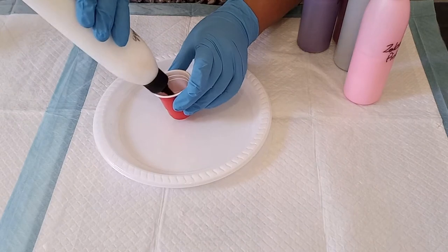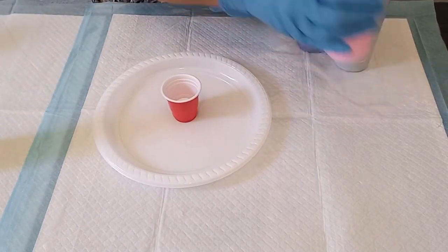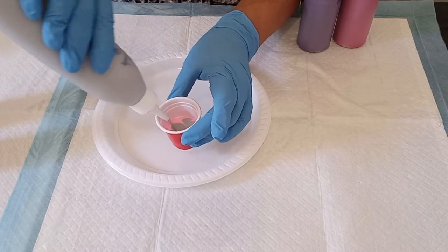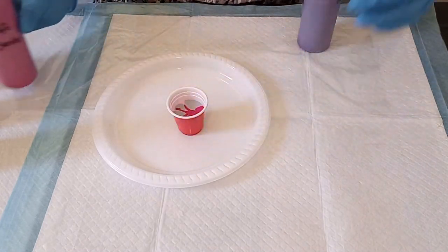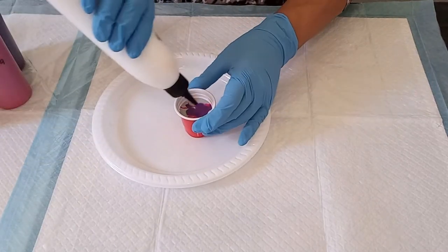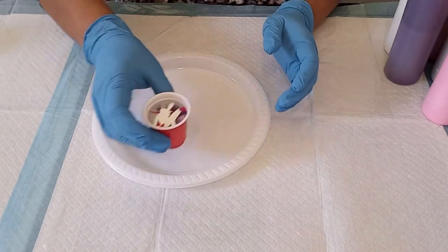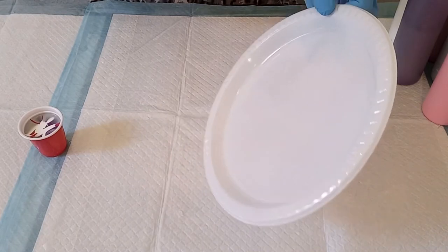I'm going to start with white. There's no science behind what I'm layering or how I'm layering — I'm just pouring paint on top of one another: some silver, then the magenta, and then the violet. I'm going to end off with a little bit more white. That's my paints folded in the cup. I'm going to spray the plate with some silicone spray.